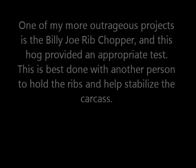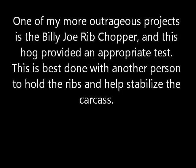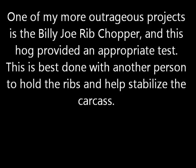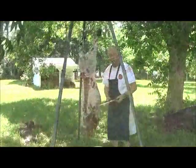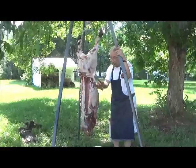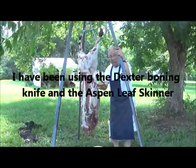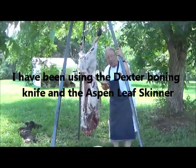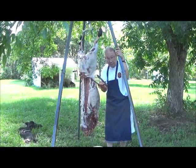One of my more outrageous projects is a Billy Joe rib chopper, and this hog provided an appropriate test. Now, this rib removal is best done with two people, with one holding the side of the ribs and ready to catch them when they're chopped free from the rest of the carcass. The hog butchering has proceeded apace, and we have proceeded to use two of our recent knives. The little top one is our Skinner, and the bottom one is a boning knife, which I had just in the process of putting a handle on when the dog spotted the hog. So it seems only just that it'd get used — and it has been, and it did pretty good.